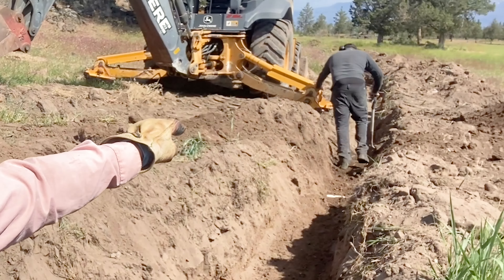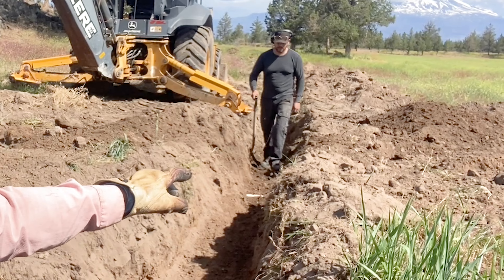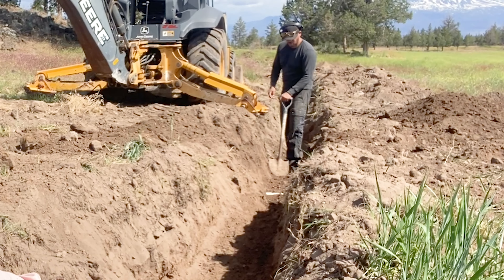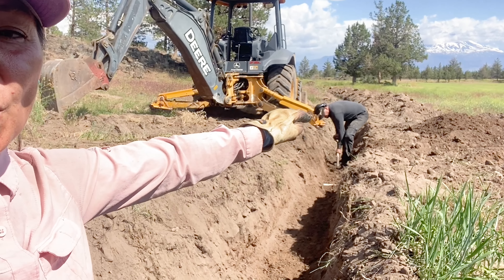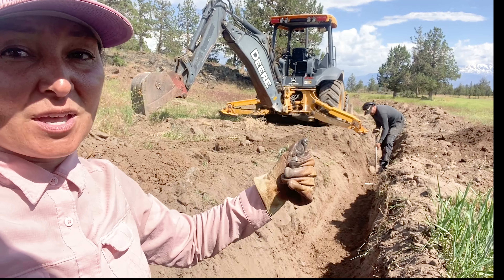We got the trench completely dug, and right there is where the water pipe is. The entire trench is a little bit deeper than where that's at, including where I'm standing. So I'm going to have to backfill this in a little bit, as will Reuben where he's at, to get it to meet with a gradual slope to the rest of the trench. Good news is we did not damage that water line.